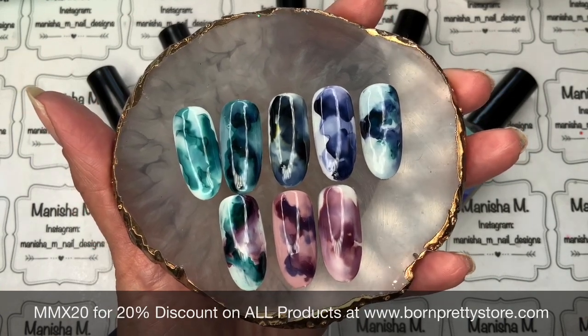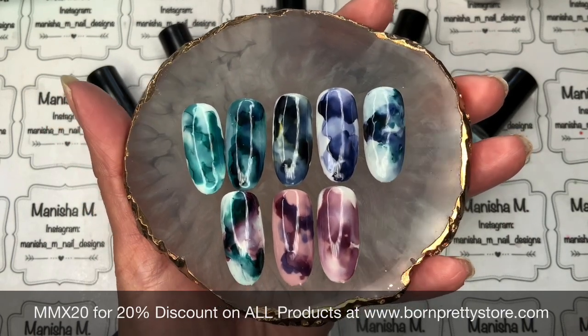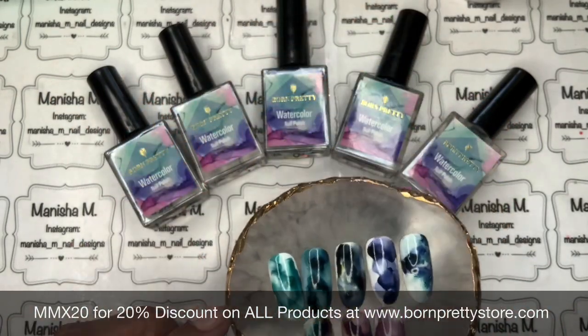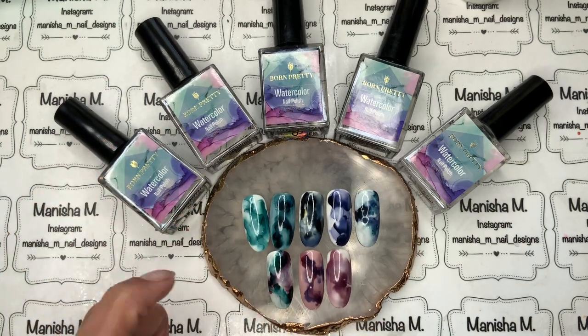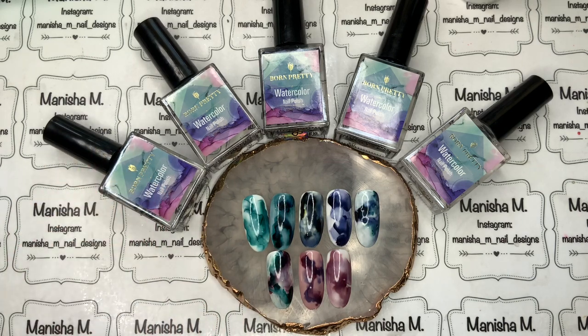I really like them — they were easy to use. I'd use them over a matte top coat and they look really nice glossy too; I'm sure they'll look amazing in a matte finish as well. If you want to check these out, head over to Born Pretty Store's website and use that 20% off discount code listed below. Thank you to Born Pretty for sending these out — I'm looking forward to swatching more colors when they arrive. If you've enjoyed this, subscribe, hit the notification bell, and I'll see you in the next one!